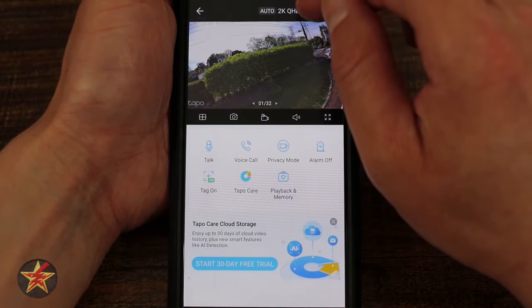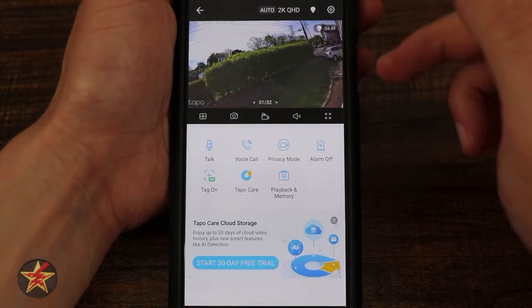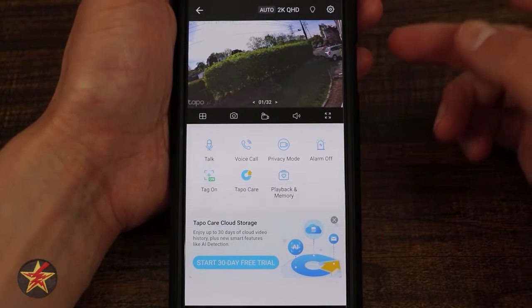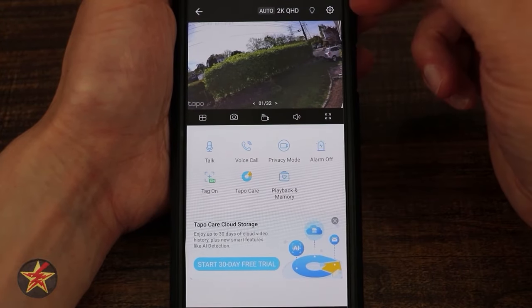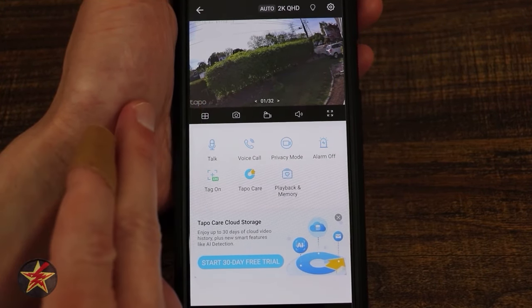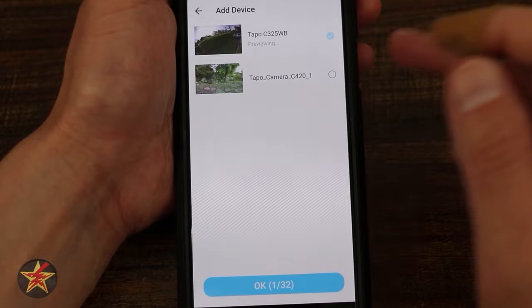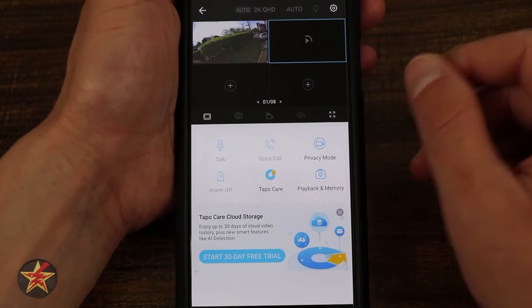To the right is a light indicator — tapping it turns on the two bright LEDs. There's a countdown timer showing how long they stay on, so you don't waste power. In the lower left is a grid icon — tapping it lets you see multiple Tapo cameras in one location. I can have up to eight screens in a grid of four, and up to 13 cameras in a rotating grid.